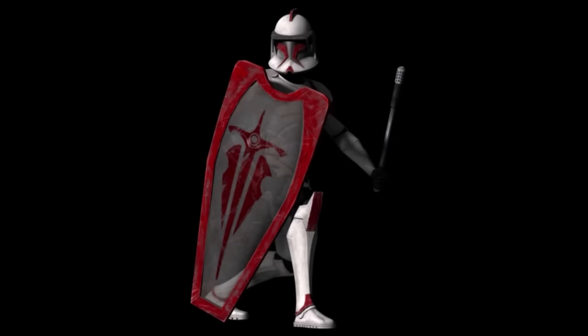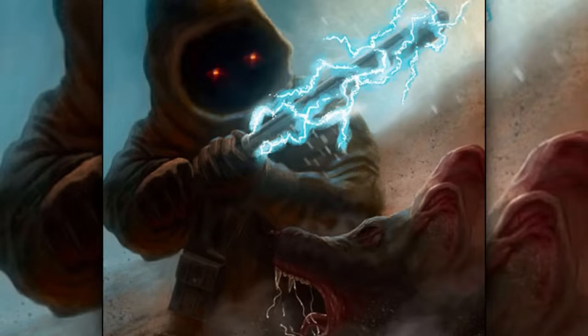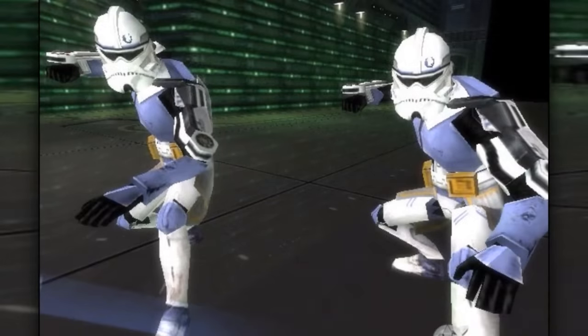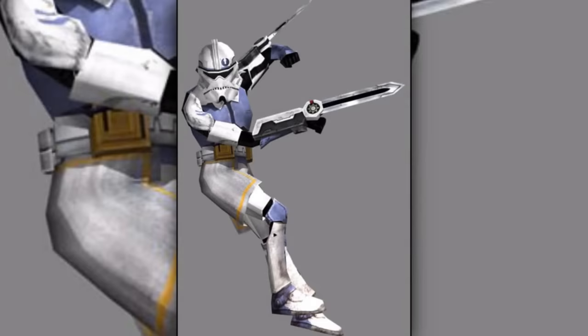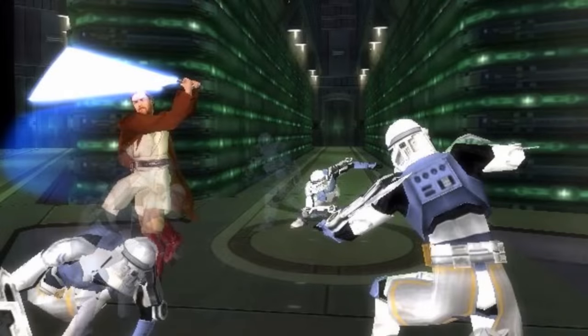Third are the clone riot troopers. They were specialized in riot control and policing, and were armed with riot shields and stun batons. Fourth are the clone assassins. They were specifically trained to combat and kill Jedi. The argument for having these clones was as a security measure in case the Jedi ever rebelled against the Republic. Clone assassins wore modified armor that allowed very agile physical attacks, with twin vibroblades attached to the elbows to effectively combat Jedi.